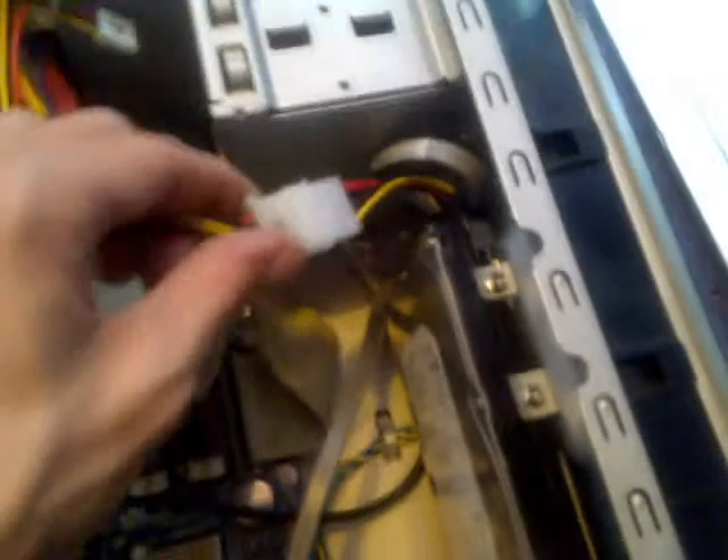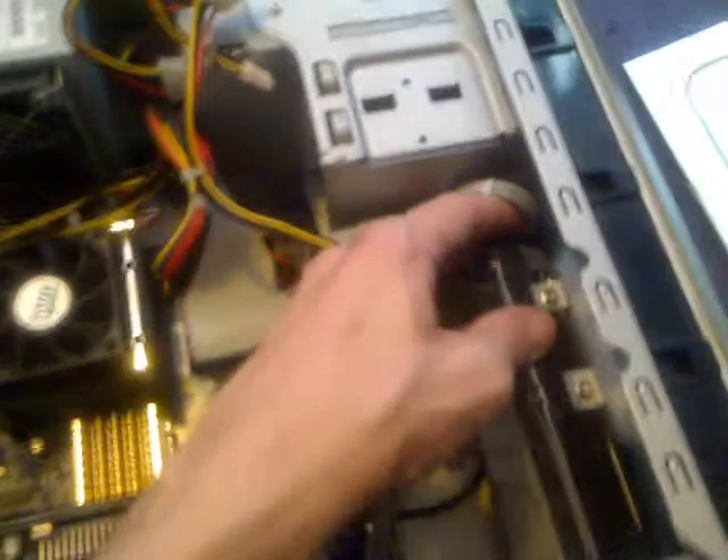There we go — there's the hard drive lead connected. So we've got the adapter there. You can see that we've got the connector the wrong way around. No, I haven't. Yes, I have. No, I haven't. There it is. Now here's the adapter — it's basically a lead with a piece connecting to it that's going down there for the hard disk.